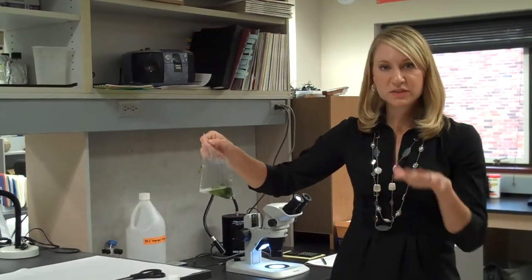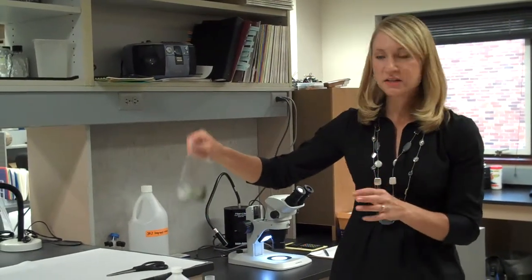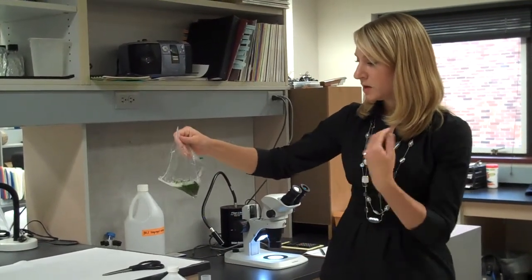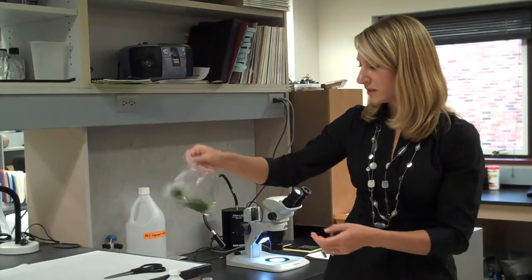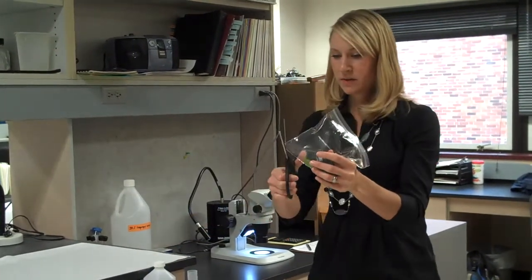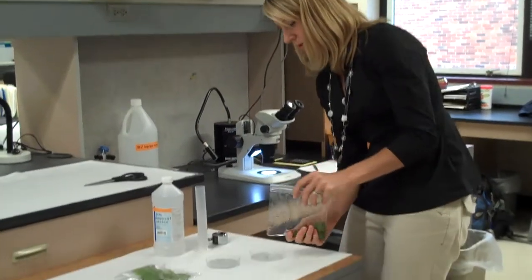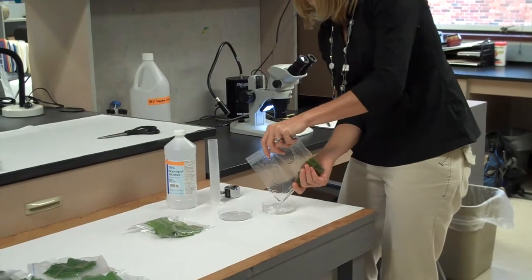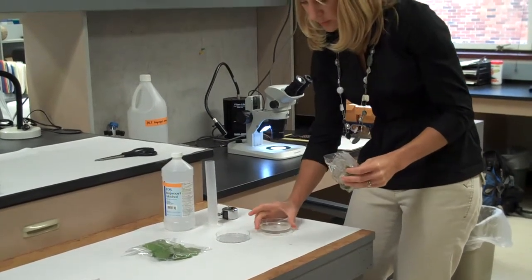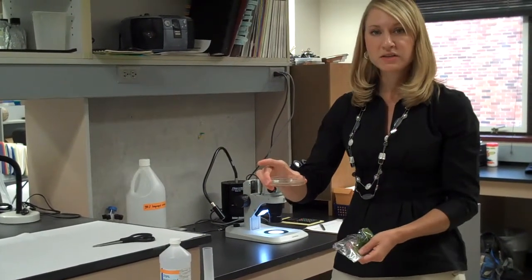If you've done any surface scanning of leaves for mites, you know they hide in the little cracks and crevices by veins, and also under leaf hairs early in the season. This method really helps pull off whatever insects or mites are on the leaves. Once you have that done, snip a corner of the bag with scissors and pour the solution directly into a petri dish, making sure the leaf pieces remain in the bag. That sample can now be put under the stereo microscope to look for rust mites, predatory mites, or thrips.